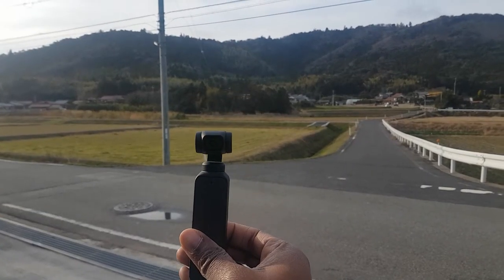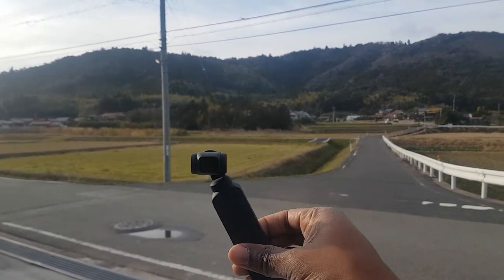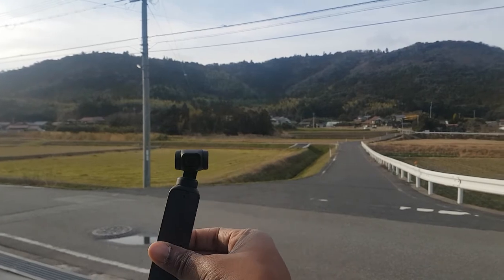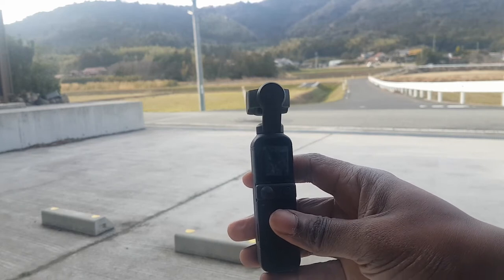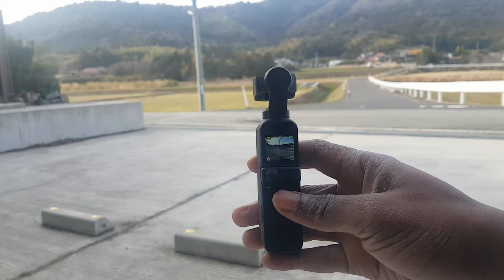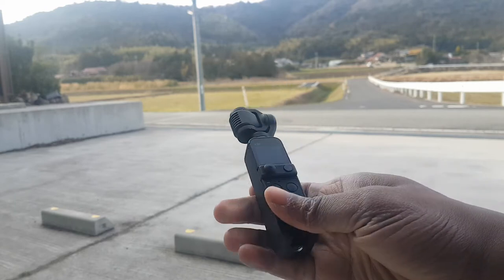Cell phones and action cameras have come a long way, but nothing beats a gimbal and there is none smaller than the DJI Pocket 2. The Pocket 2 can shoot at various frame rates and resolutions all the way up to 4K. You can power this little thing in two seconds — no waiting for boot screens or any kind of loading. Press the button and it's ready to shoot.